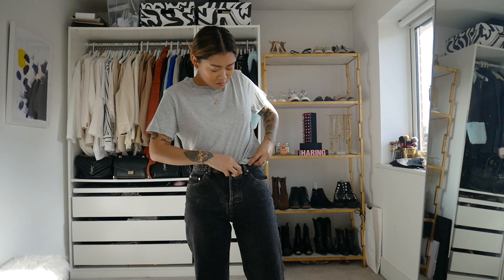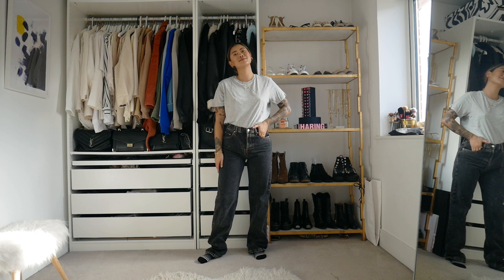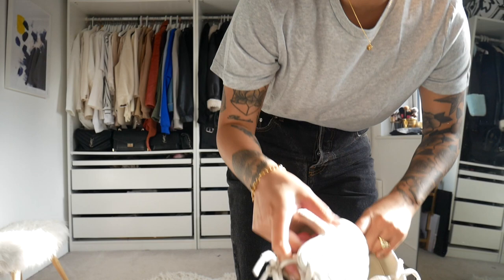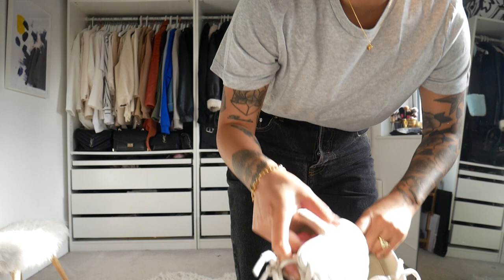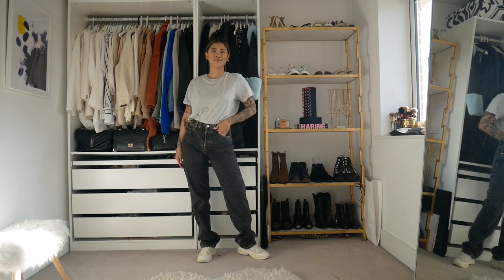Next outfit, keeping it simple and keeping the color palette really simple as well. Just have this gray basic t-shirt that I got off ASOS paired with these really cool high-waisted 90s jeans. The jeans are in kind of a black wash, which I absolutely love, and of course pairing it with some white trainers. I just really love the cut and style of these jeans and it just adds a little bit more masculinity to the outfit.